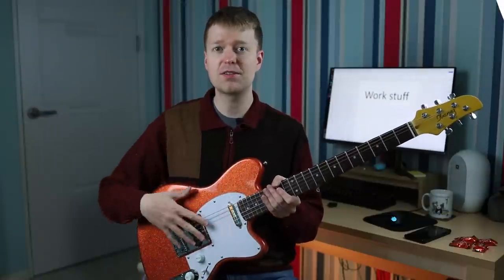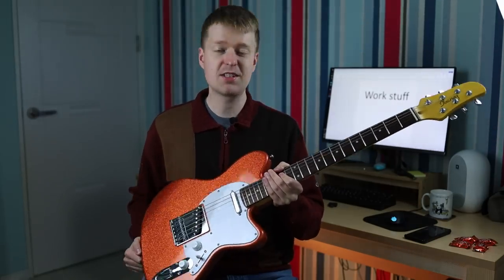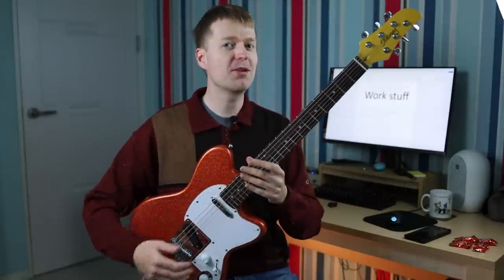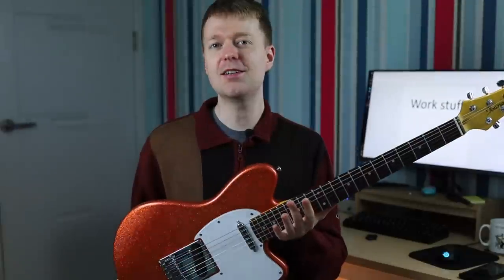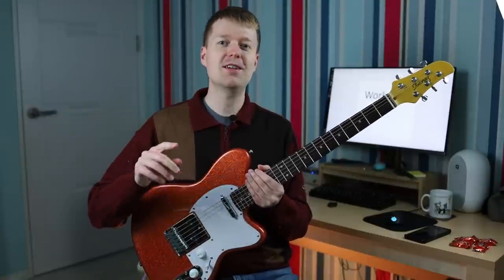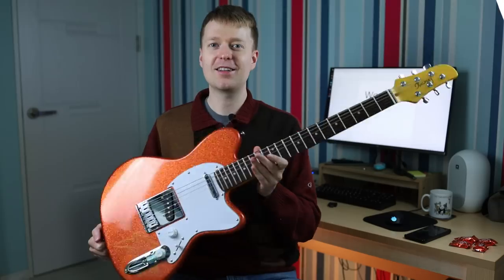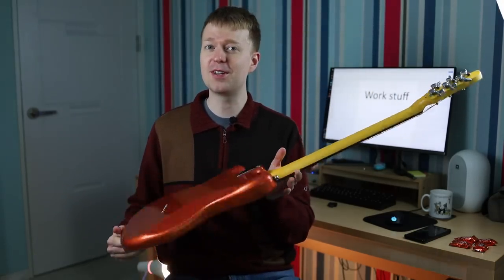This one largely differs: different color, Telecaster pickup configuration, and we've got a rosewood neck on this one. I've had this guitar for two weeks and I've really bonded with it on that journey, but there is one thing that I really, really do not like about this guitar. I want you to try and guess what that is — I'll let you know at the end, and hopefully it becomes obvious as we go through this video together today.